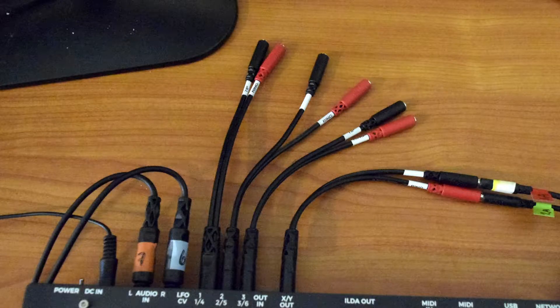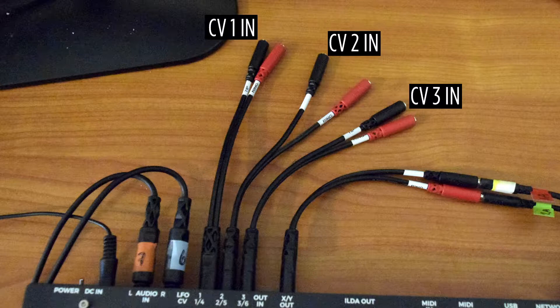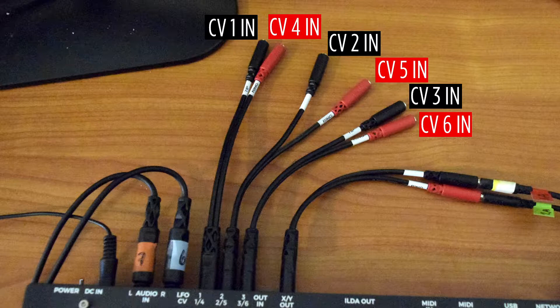There are three different types of control voltage, and they each work in different ways. CVs 1, 2, and 3 — the black-tip connectors — hook directly into the three control LFOs. CVs 4, 5, and 6 — the red end of the splitters — do too, but they bypass the LFO warpers. And the two quarter-inch mono jacks are listening to audio, and these are rectified to only positive values.